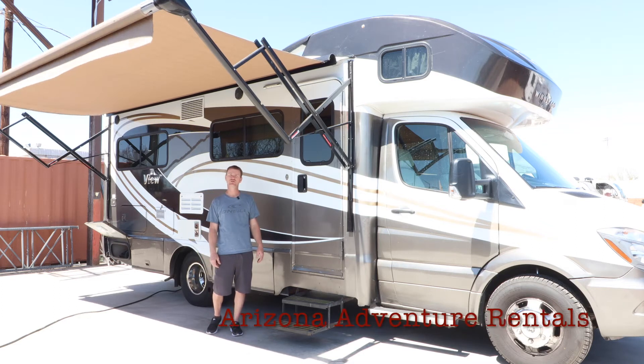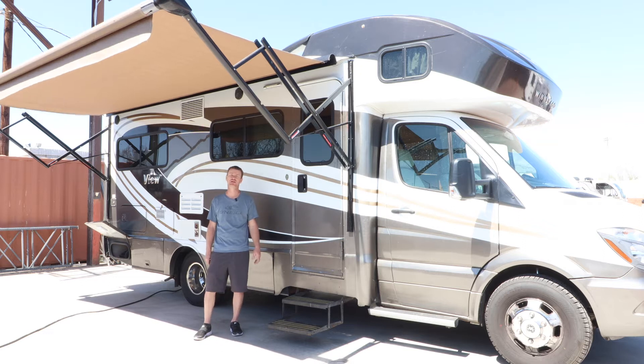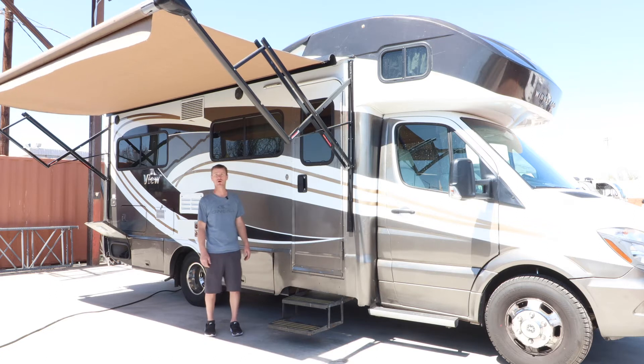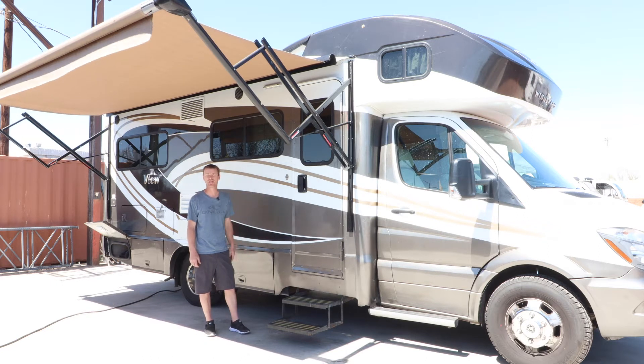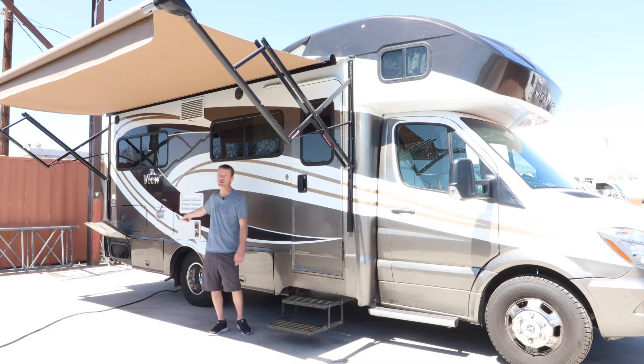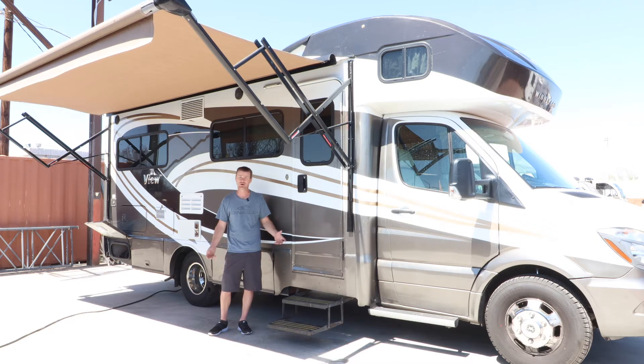Good afternoon everybody. Tyler with Arizona Adventure Rentals here with you on the 2015 Mercedes View. This is an RV made by Winnebago, a very popular model, and part of the reason is because it's on a Mercedes Sprinter 3500 chassis. It has a diesel 3.0 engine, which is very popular with Mercedes. It also has a diesel generator in the back. They drive a little smoother because they're Mercedes, and you get better gas mileage as well.